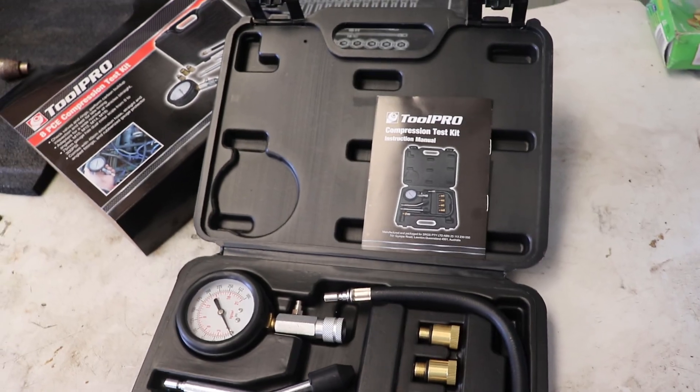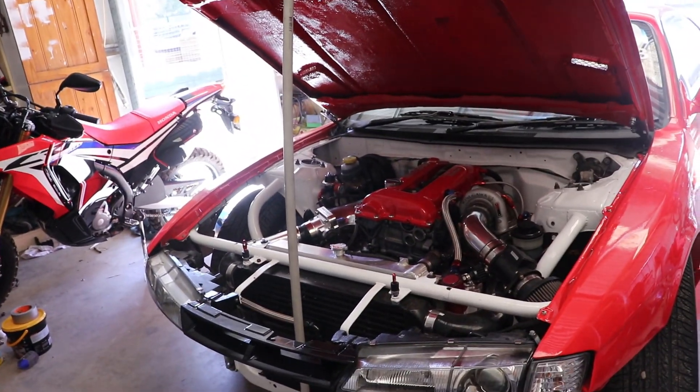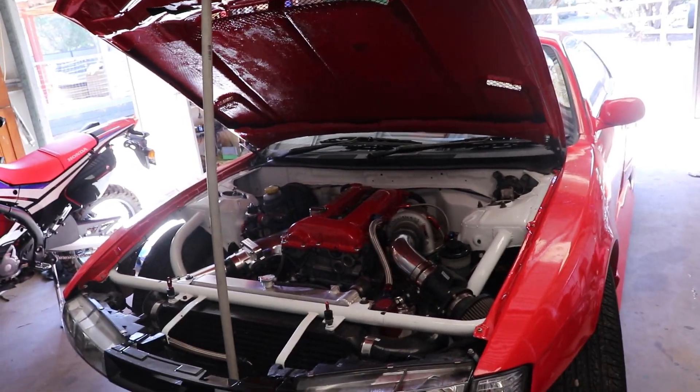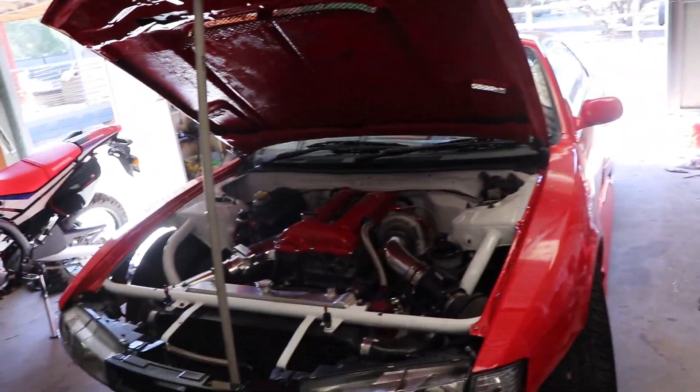If you don't know how one of these work, basically you just get the attachment that suits your spark plug size, screw it in where your spark plug goes, unhook all the other coil packs as well, then just crank it and the pressure will go up on this and test the pressure in the cylinder.